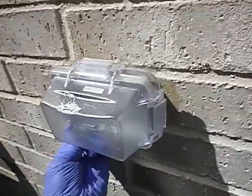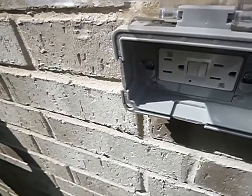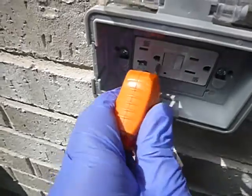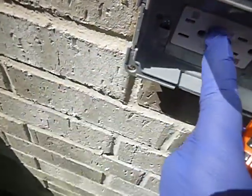This is the electric service receptacle for your air conditioning system. You're supposed to have that over here. GFCI works.